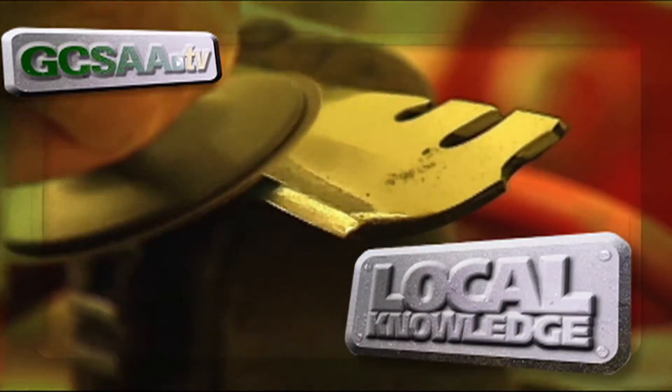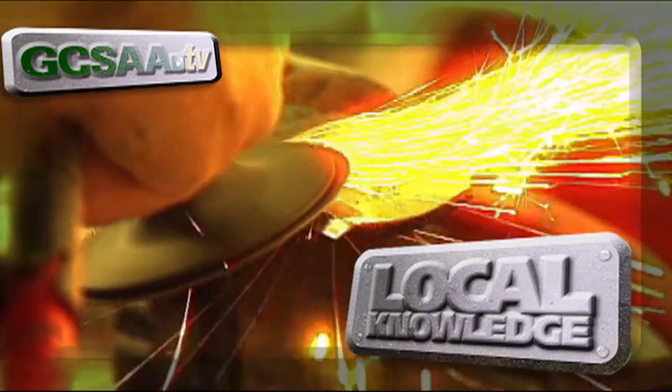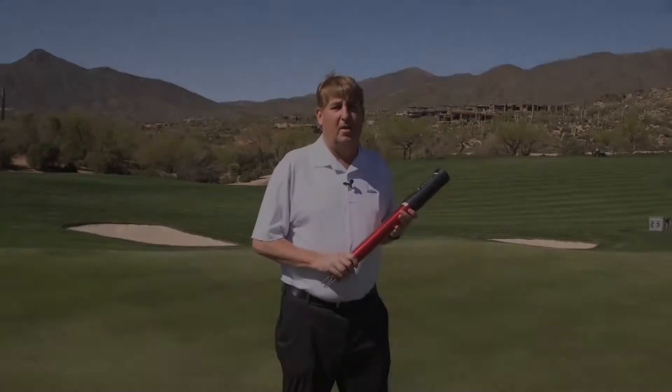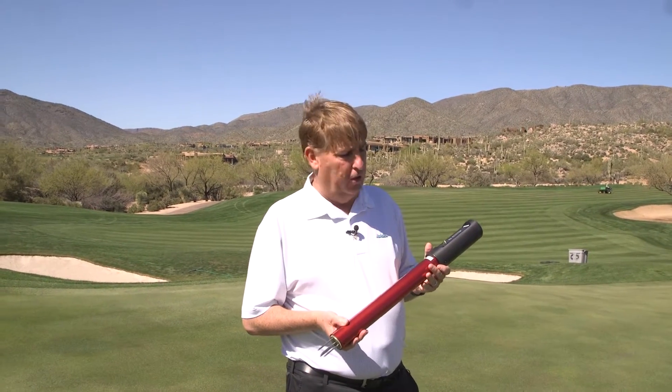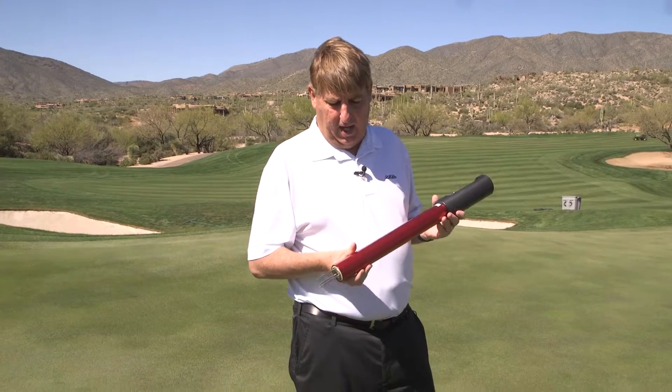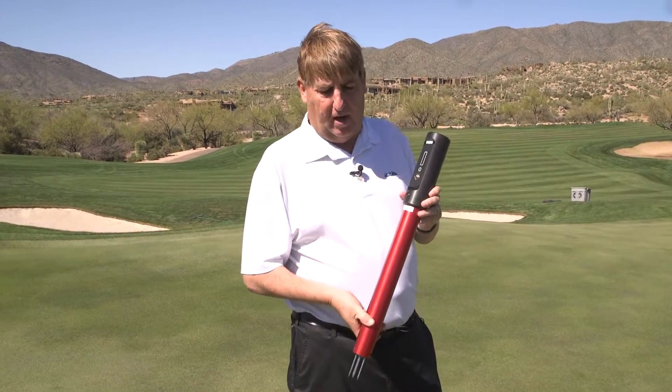Local knowledge hot tips from the field. Here at Desert Mountain, water management is so critical for us. We started using these handheld devices that measure the moisture in the green, the temperature of the soil, and the salinity of the soil — a device called POGO. You stick it in the ground and it takes a reading.